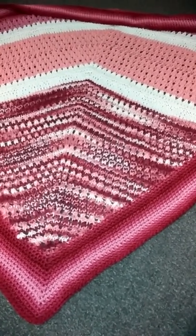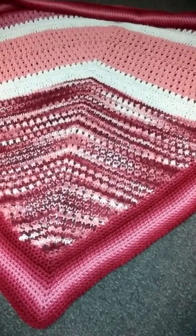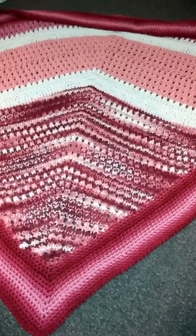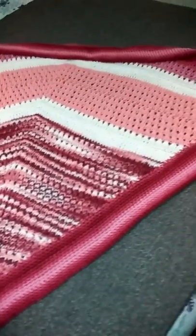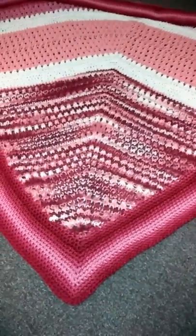The outer part, I bought a jumbo skein of Red Heart Anemone, 4-ply acrylic, and went around it to border the whole shawl. And you can see here — it turned out really, really pretty, I think.